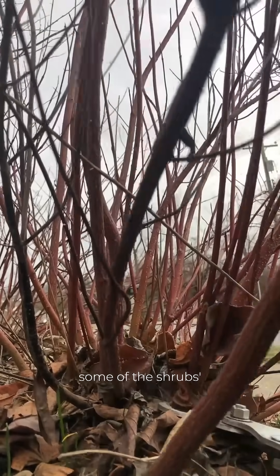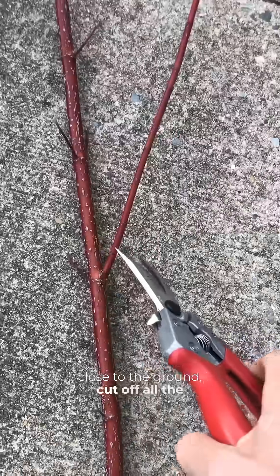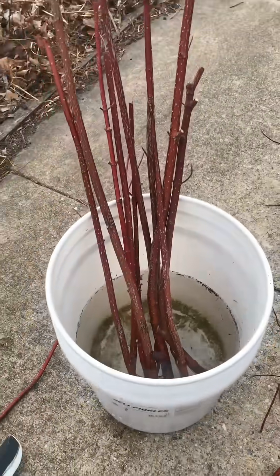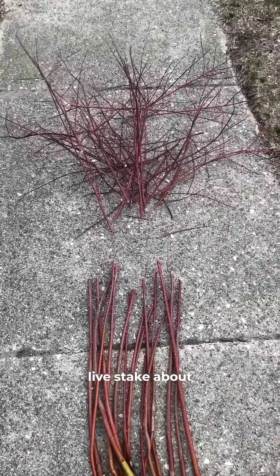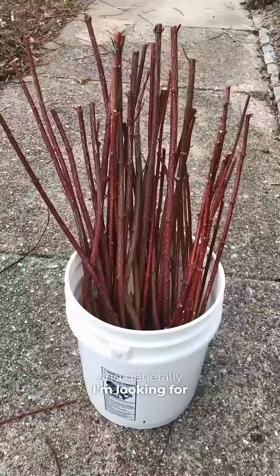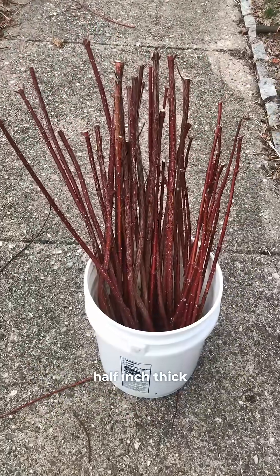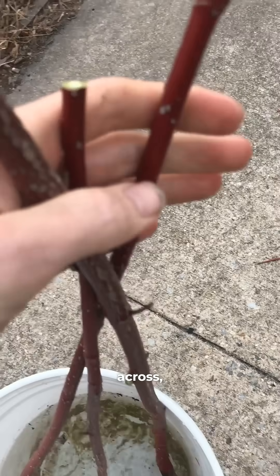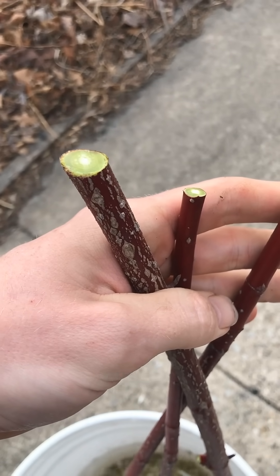Every year or two you can cut some of the shrubs' larger stems close to the ground, cut off all the small side branches, and use these stakes to propagate into new dogwood shrubs. I aim to make each live stake about two to three feet in length, looking for stems that are at least a half inch thick. I cut the bottom of the stake at an angle and the top flat across, and I store them in a bucket of water while I'm working.